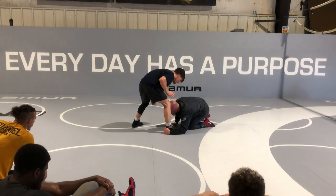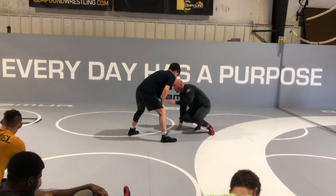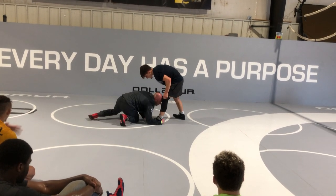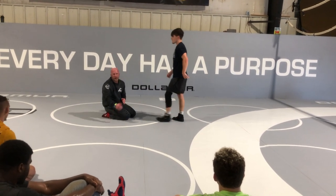Hand comes to the armpit. Circle pull. I can go backside, or if I'm circling, pull and he leaves that leg there, I can drop to this leg. It kind of depends on where you want to head with it.